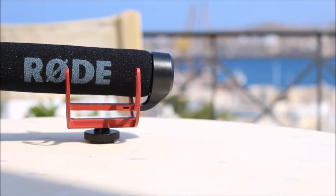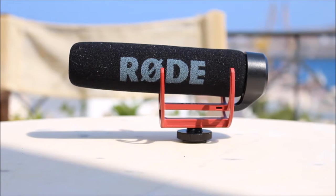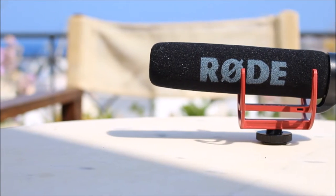What is up guys, this is Dimitris G and today we are going to be reviewing the Rode VideoMic Go, which is a perfect solution for anyone who is looking for a perfect sounding microphone under $100.